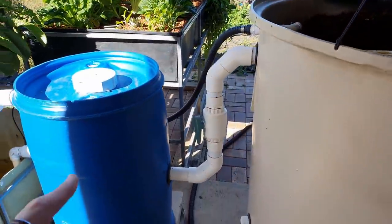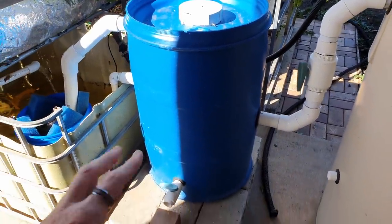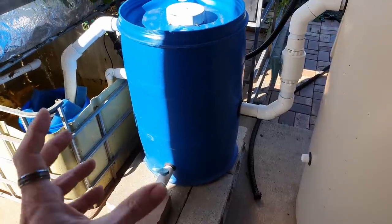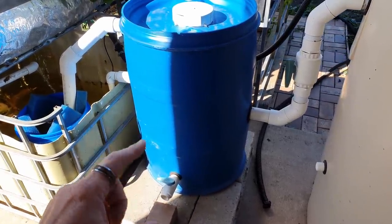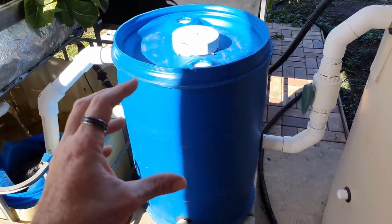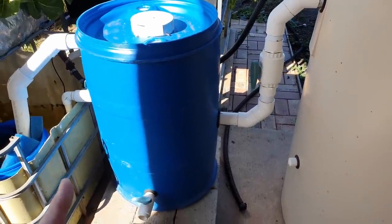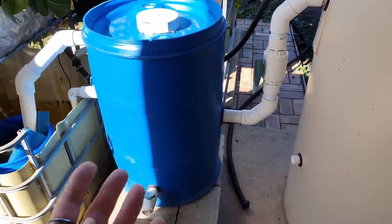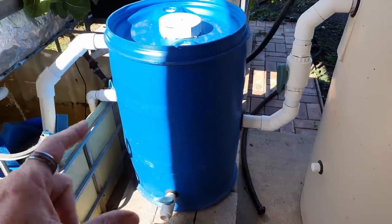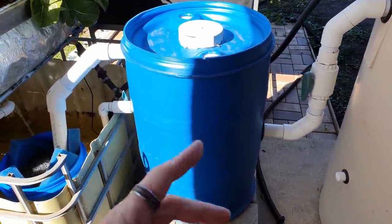The filter — the next component in line — requires maintenance that's pretty much weekly at the moment because I'm not putting a lot of feed in the system, which means there's not a lot of solids gathering at the bottom. Once the fish put on more size and their feed rate goes up, they'll be creating more solids and this may need to be cleaned out every four to five days. I'm going to run through the cleaning of this in a tick just to show you my weekly maintenance.